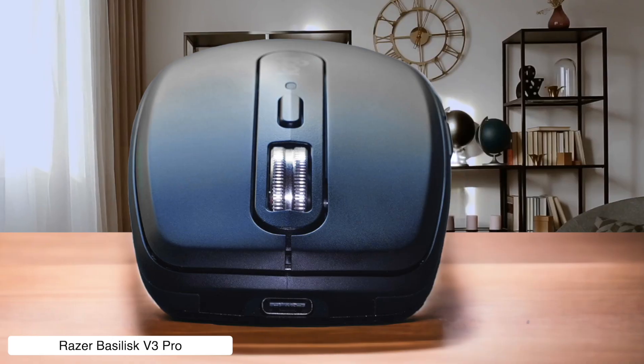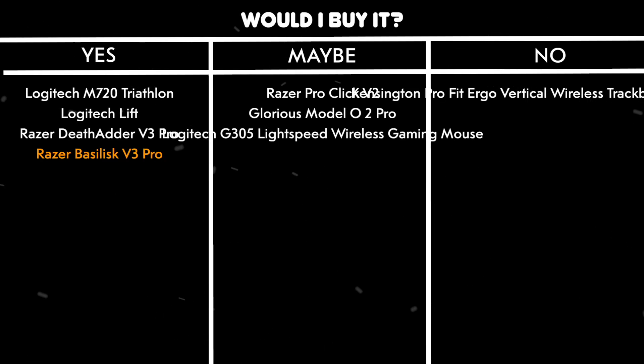Would I buy it? Yes. If you can stomach the price tag, this thing is basically the Ferrari of editing mice with performance that actually justifies the cost.